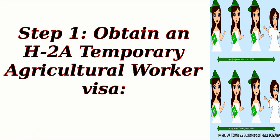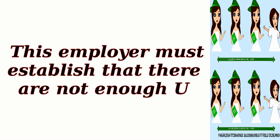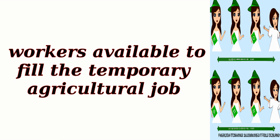Step 1: Obtain an H-2A Temporary Agricultural Worker Visa. Find an employer in the United States who is willing to sponsor your visa application. This employer must establish that there are not enough U.S. workers available to fill the temporary agricultural job.